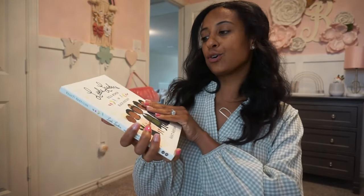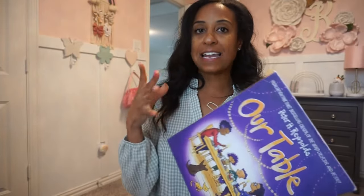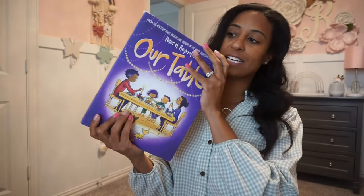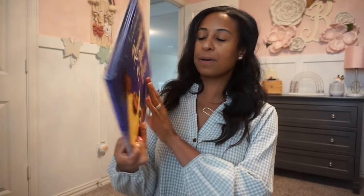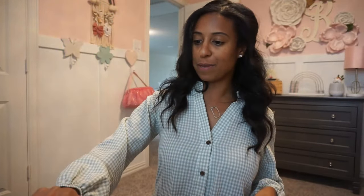I have 'Little Leaders: Bold Women in History' to add to her collection. For filler books I added 'Our Table' — a really good one, especially during Easter when families get together — 'I Am Supergirl,' 'Say Something,' 'Just Remember to Dream' — which is precious — 'Thank You God for Daddy,' and 'Jesus Loves Me.' Those are some of the books I pulled for her March library; we'll also grab a few from the actual library and I'll add a book or two to her Easter basket.